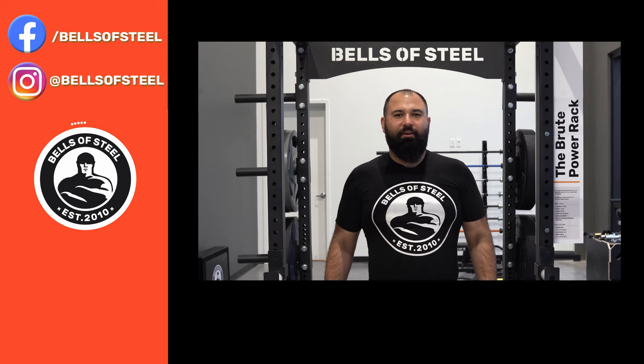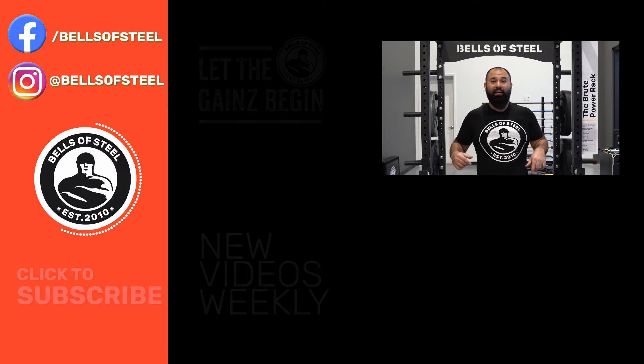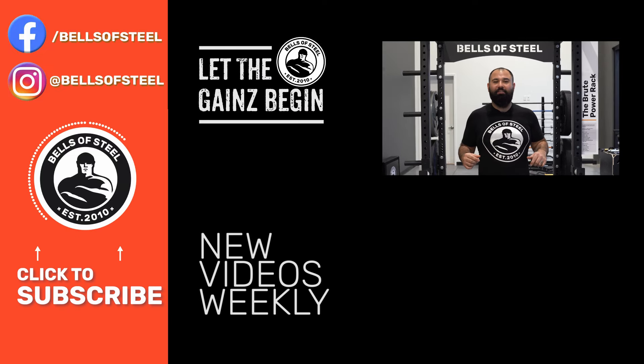Hey folks, Kayvon here, founder of Bells of Steel. I hope you loved that video. Be sure to smash that like button and leave a comment below, and if you want any of the awesome home gym equipment you saw in this video, be sure to follow the links in the description, and let the gains begin.